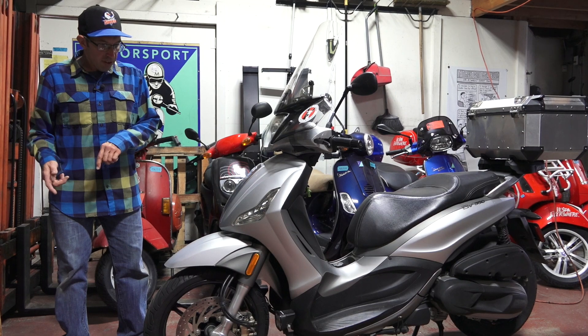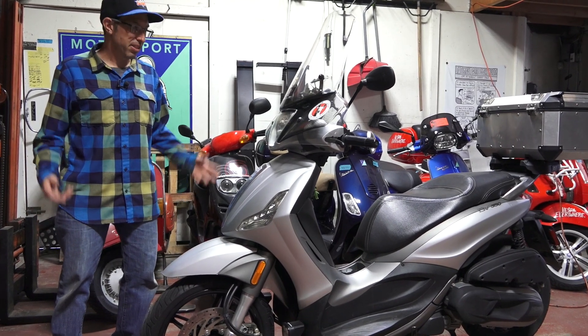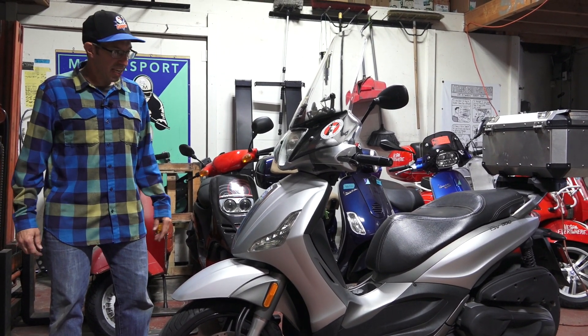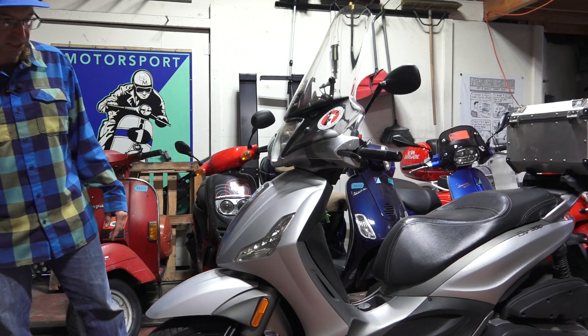I'll go over some of the standard stuff and all the additional little tweaks I've done to this scooter, because everybody knows Robot's a nerd here, so I've pretty much nerded this scooter out. I'm not too fond of the looks — it's a perfect tool, not going to win any beauty pageants with this bike.